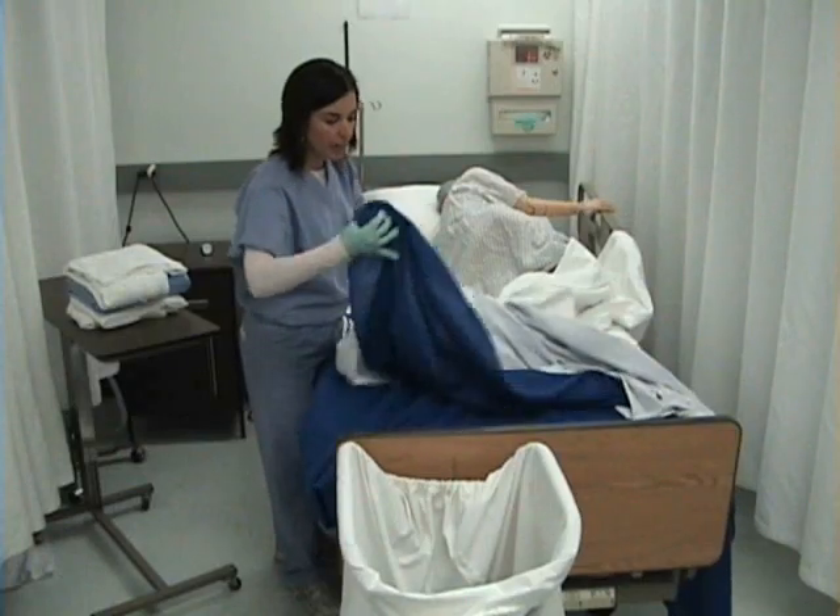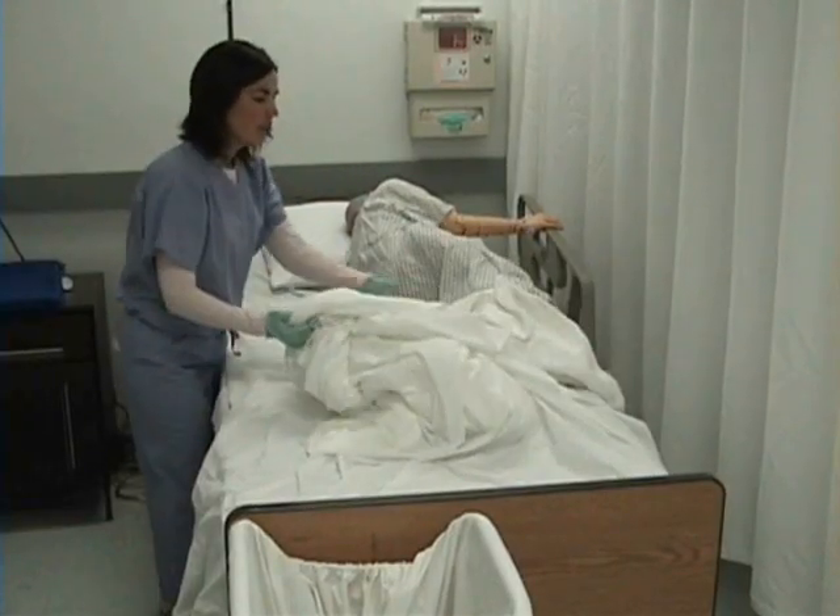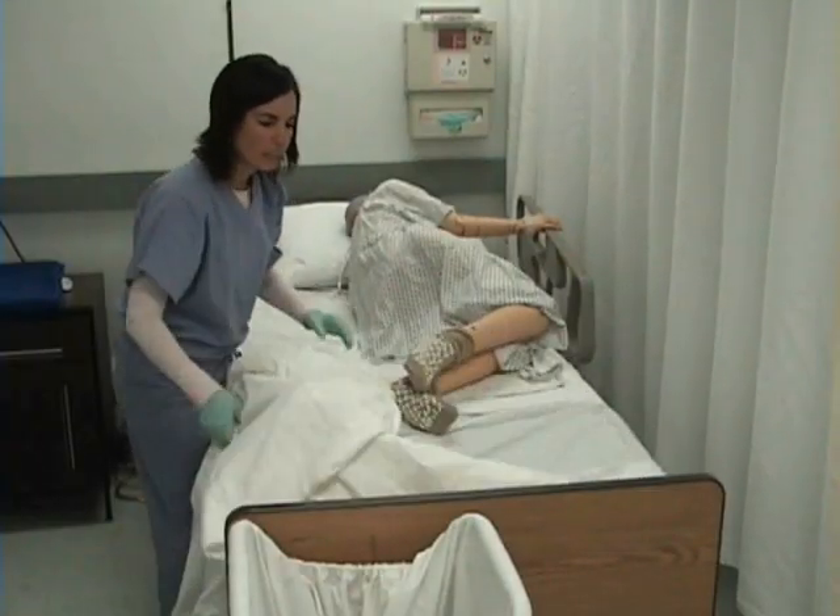I will begin by taking the top blanket off because I'm going to reuse it. I'm going to remove all of the top linens and put them in the linen hamper.